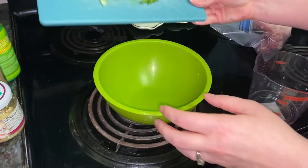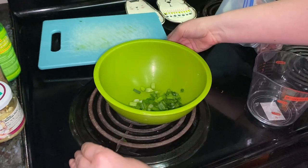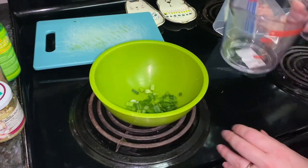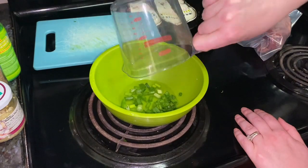For a marinade, you're going to combine in a small bowl: green onion, water, wine, soy sauce, lemon juice, oil, garlic, celery seed, and pepper.